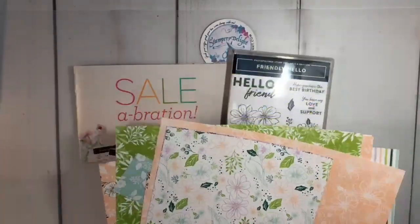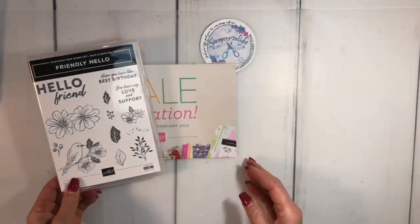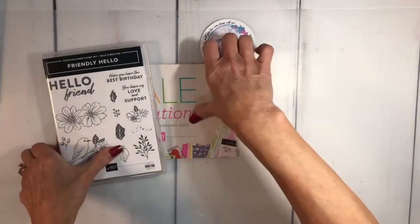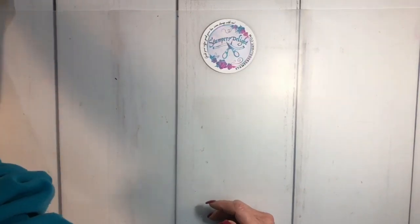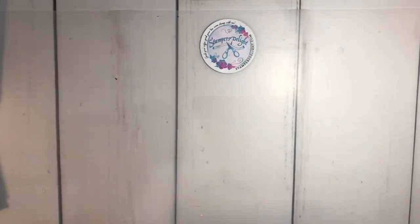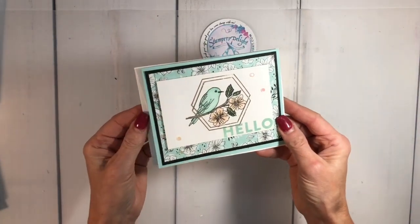When I was looking at this and did my Facebook Live on Monday, I fell in love with the cards but thought this would make a great sampler piece. So today we're going to do a scrapbook page sampler. If you missed my YouTube Live on Monday you're going to want to check that out because I showed some cards.